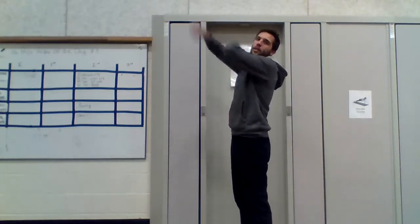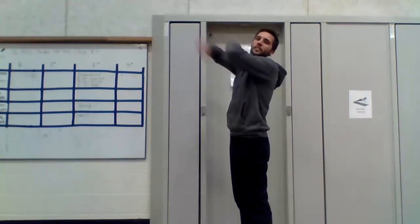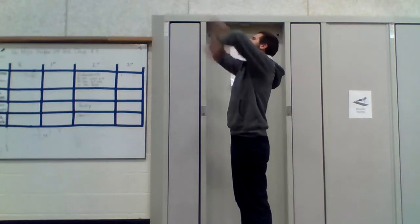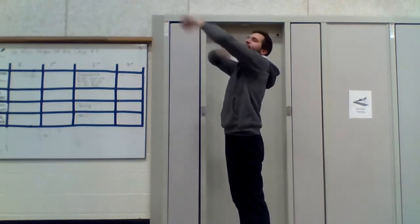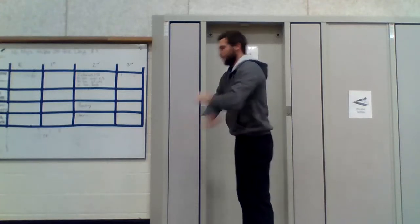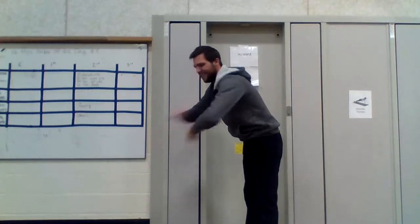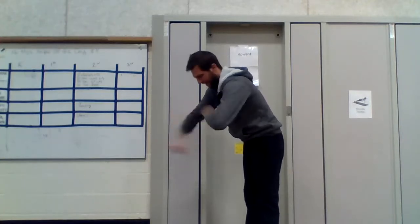One, two, three, four, five, six, seven, eight, nine, ten. Good. Now we're going to punch low like this. One, two, three, four, five. Good job.